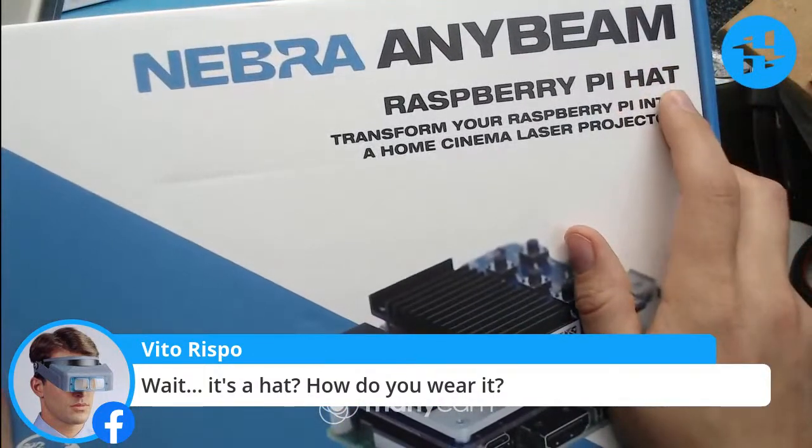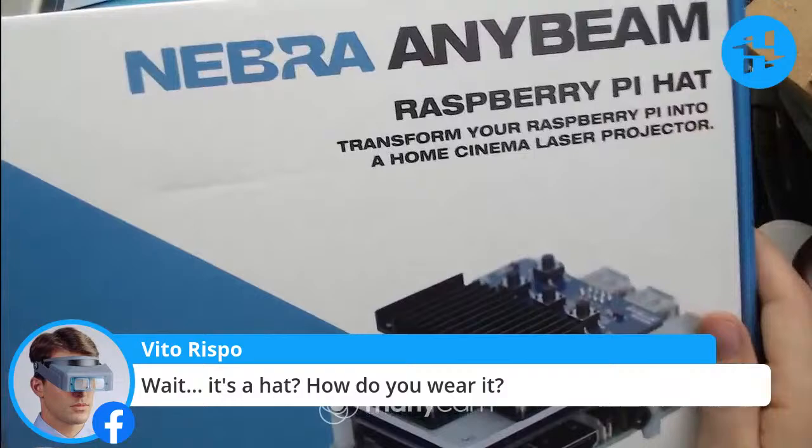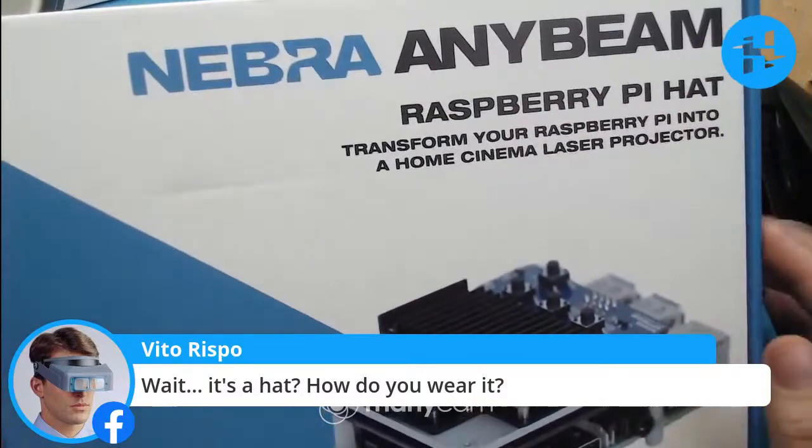There are also smaller versions of hats which can be called bonnets, or there was another one but I forget what it was.